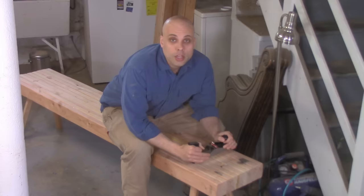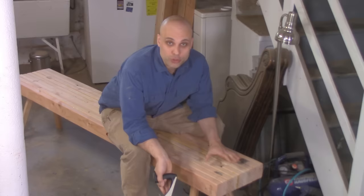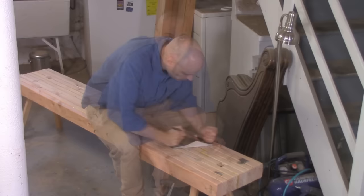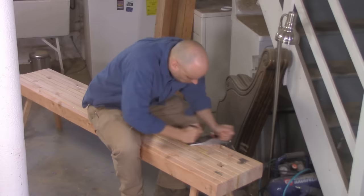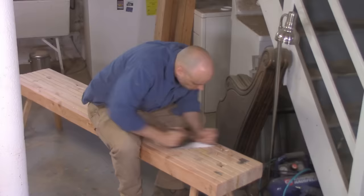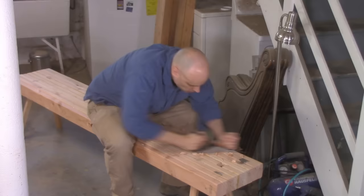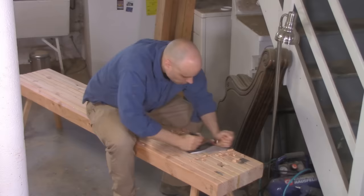Now that I know where the problems are, I can get straight to work flattening. I've got my number 404 that I converted into a scrub plane in our last video, and I'm just going to use that to take down the super high spots. I'm going across the high spots with the scrub plane — this is called traversing the board, going across it sideways or at a diagonal. Because of the heavy camber on my scrub plane iron, I'm not going to get nearly as much tear out as you'd expect even going across the grain. The middle of my bench is the low spot, so I keep the heel of my plane towards the center, and when the plane starts to bite into the middle, I know I've taken off all the material I need.